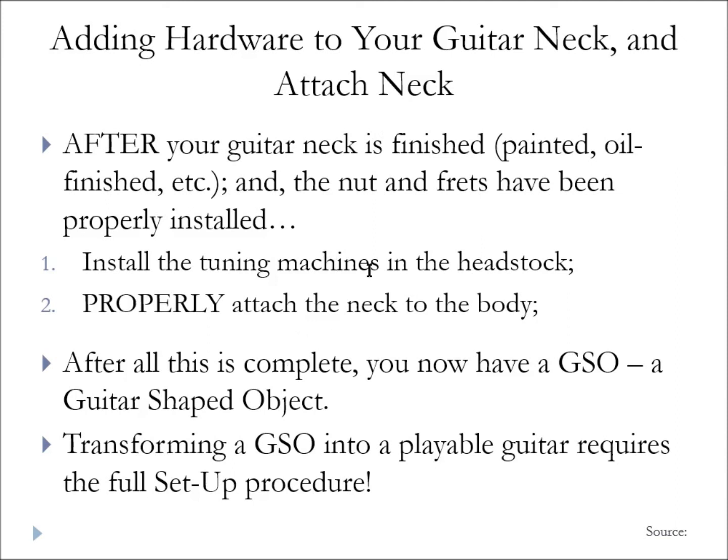To turn a GSO into a playable guitar, you have to do the full setup procedure. This involves making sure you've got proper neck relief, proper string height at the first fret, proper string height at the 21st fret, proper intonation, no fret buzz, and all frets level. You've got to go through that whole big process, and once you get that done, then you have a playable guitar.